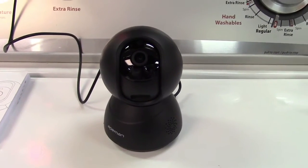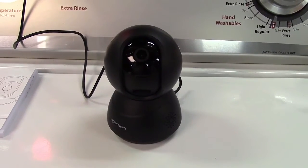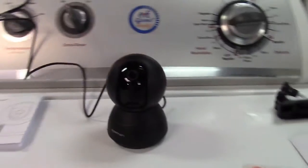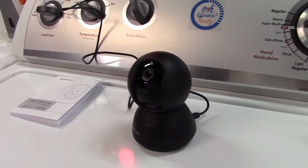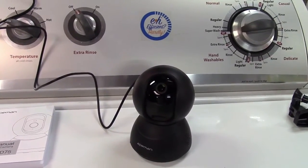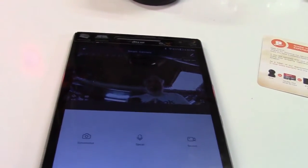You can also set a motion detection alarm and a host of other things all through the app — everything is configurable through there, so there are tons of options. Another interesting feature is motion detection with auto-follow: if I move over here, the camera will automatically move and follow me. And if you want to mount this on a ceiling upside down, you can have it flip the picture so it appears right side up on your phone or tablet.